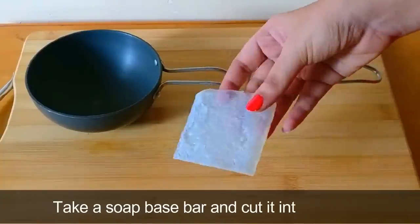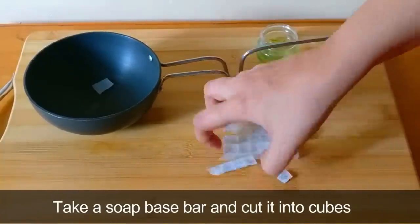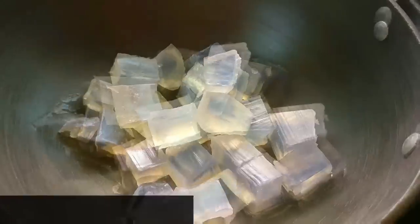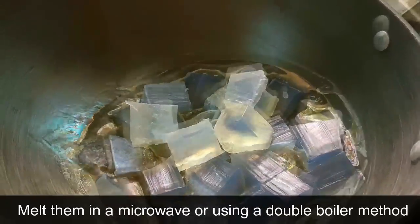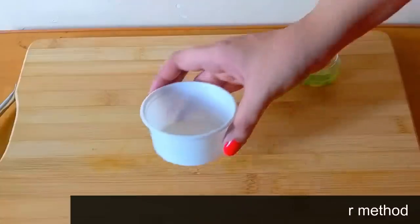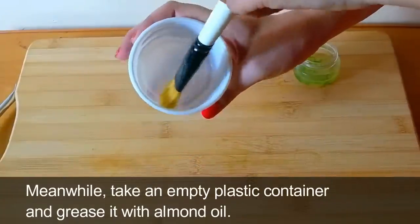Then take a soap base bar and cut it into cubes, melt them in a microwave or using a double boiler method. Meanwhile, take an empty plastic container and grease it with almond oil.